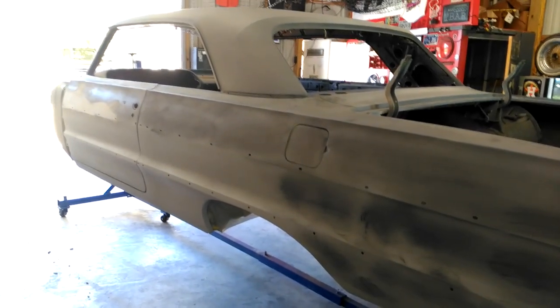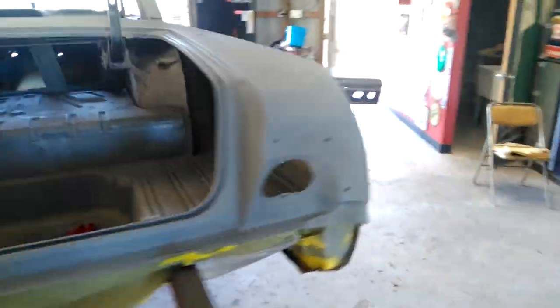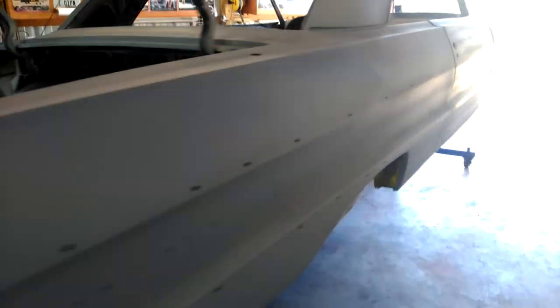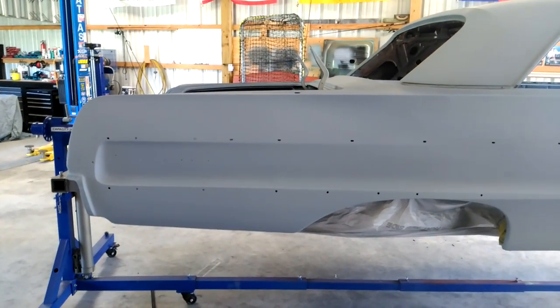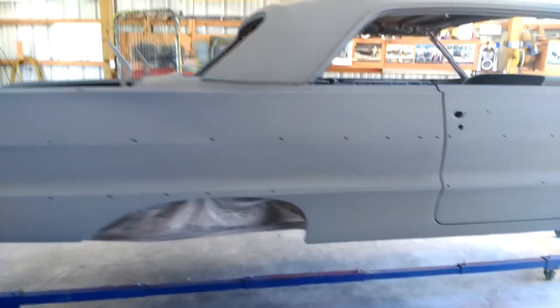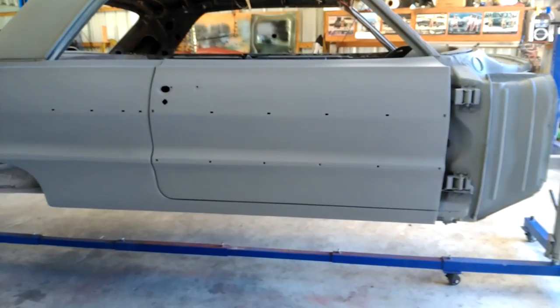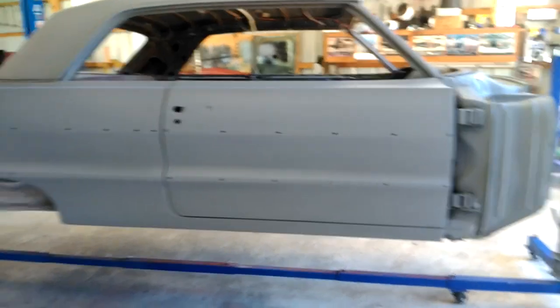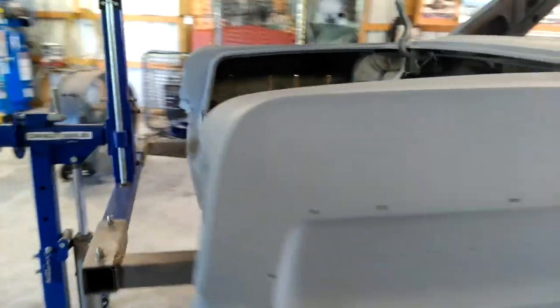You can probably get away with 320 to 400 grit on a solid, non-metallic color. But on a metallic color — which is what I'm going with — you're going to want 600 grit, because you will see those little pits and imperfections on a metallic paint job at 400 grit. At 600 grit, you want it smooth but with just a little bit of grip so the base coat can stick, and then you're ready for color.